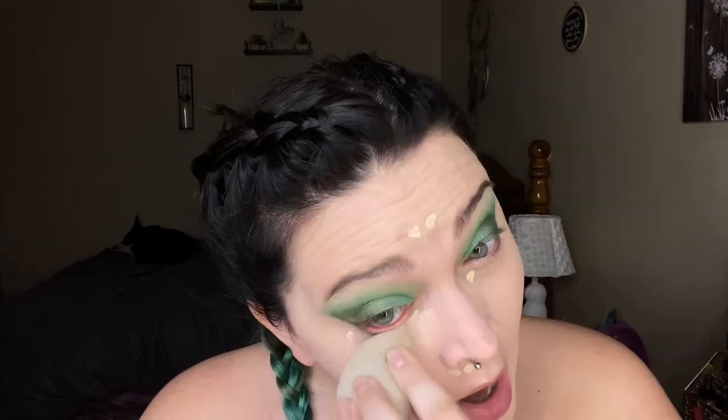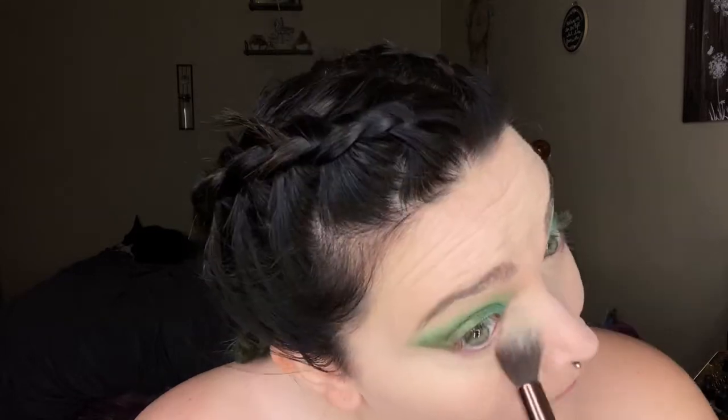Then I'm going to use the Revolution Conceal and Define Infinite in the shade C2 and blend it out as well. Then I'm going to use the NYX HD Studio Photogenic Translucent Setting Powder to set everywhere that I put the concealer.